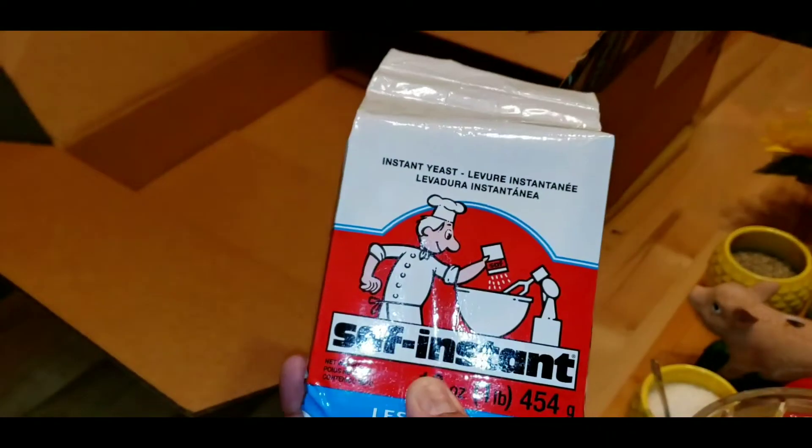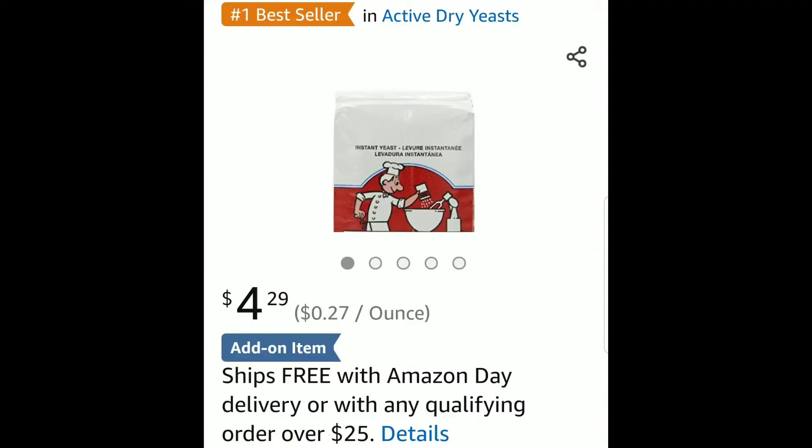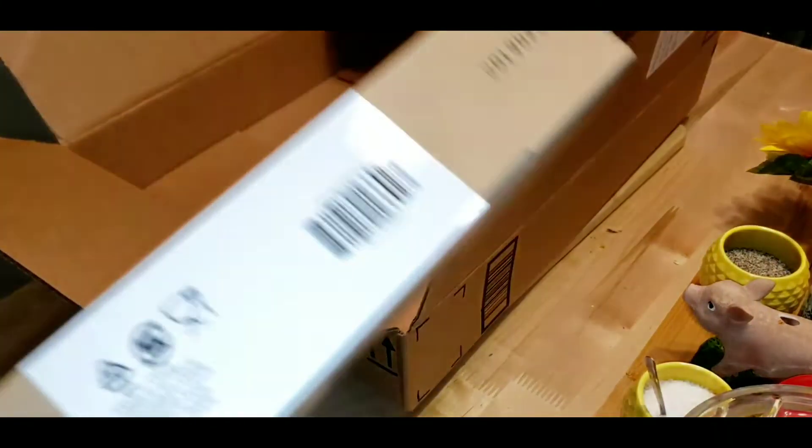I used to make bread and I'm gonna start making bread again, so I had to get some instant yeast. I got a 16-ounce, or a pound, of yeast.